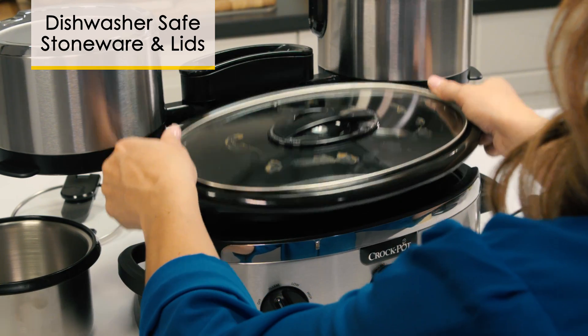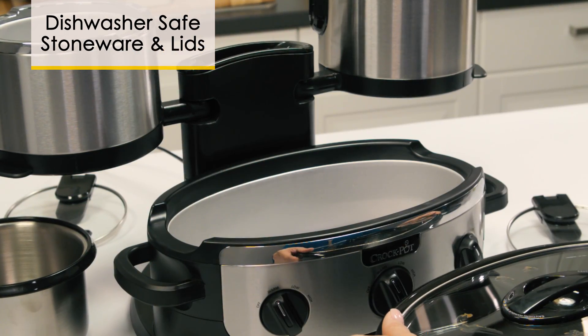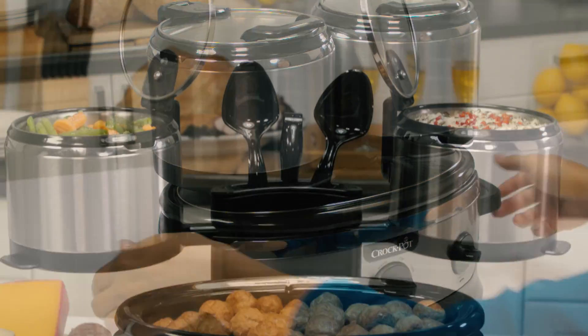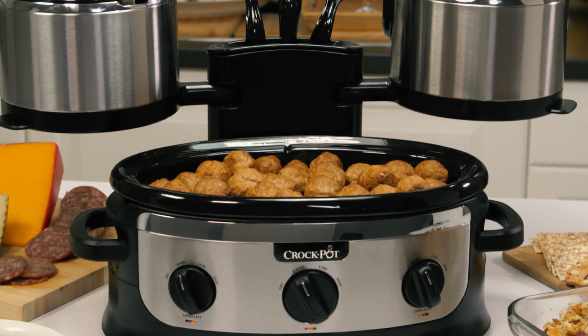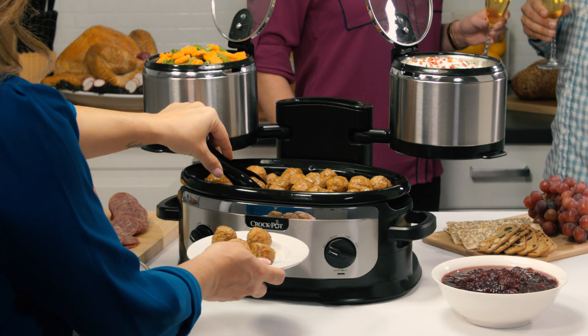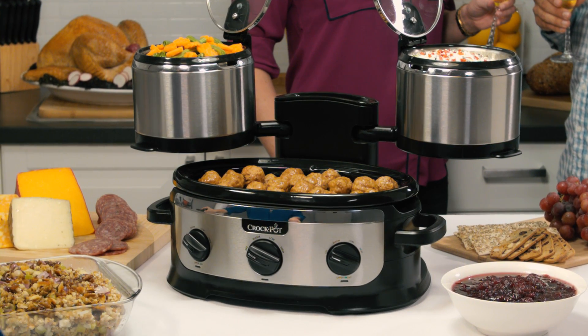the removable crocs and lids can be placed in the dishwasher for easy cleaning. Later, the crocs can swing closed for compact storage. The Crock-Pot Swing and Serve Slow Cooker combines entertaining, cooking, and serving flexibility with space-saving convenience.